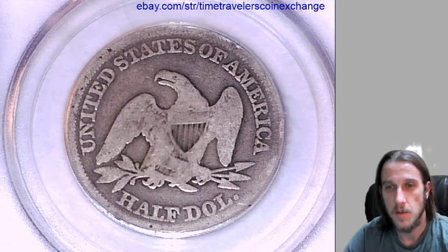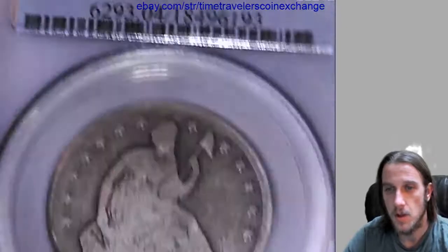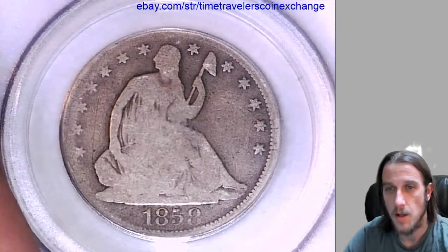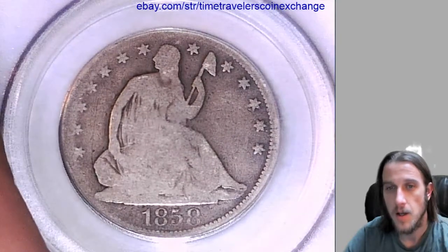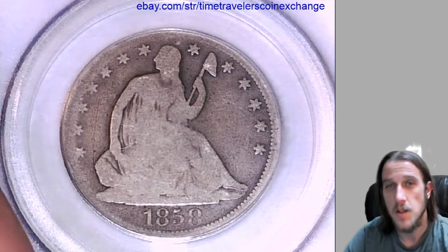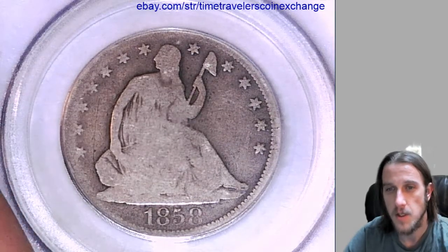If you have this one in a PCGS slab, just click the button on the listing that says 'sell item like this' and it'll open up a template for your listing. You just need to add your photos and the certificate number from the front of the PCGS slab.